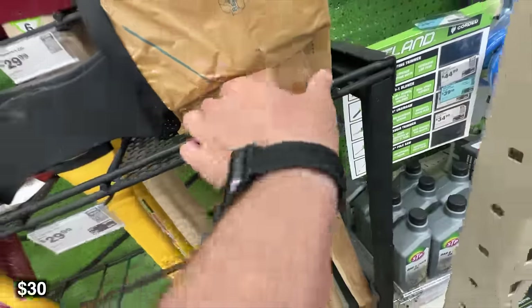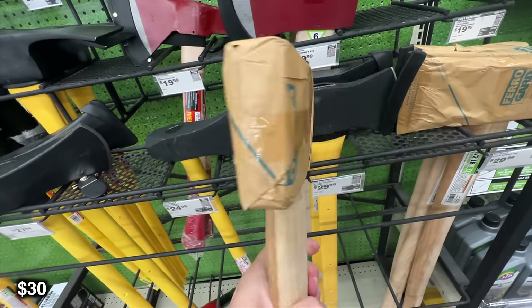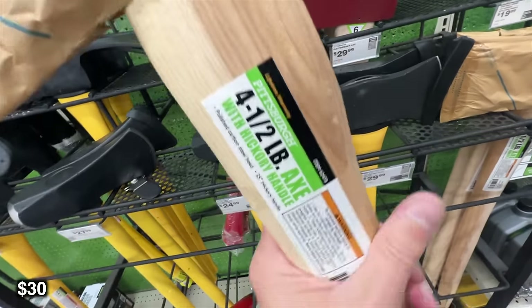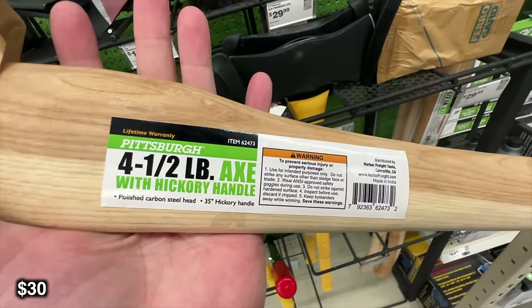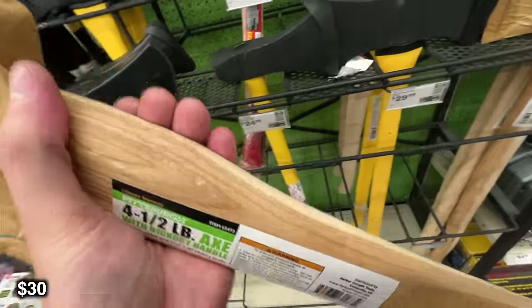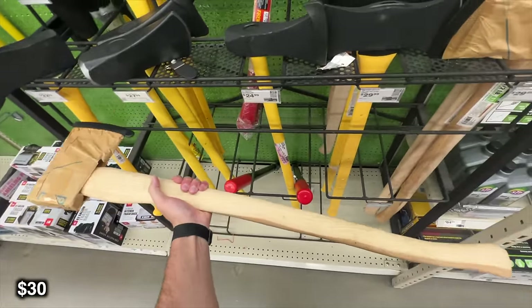When it comes to axes, there's also a 4.5 pound hickory axe. This one is for those of you that like something a little bit more classic looking. I do like the aesthetic of this one over the fiberglass. Personally, I like the way that a wood axe chops and splits better than a fiberglass one. Either way, this is a great one — it's just a very heavy axe.